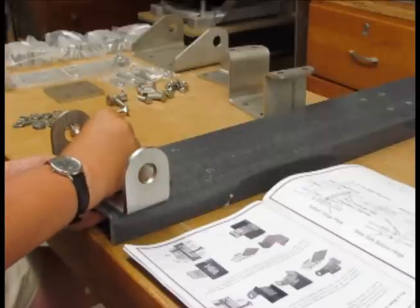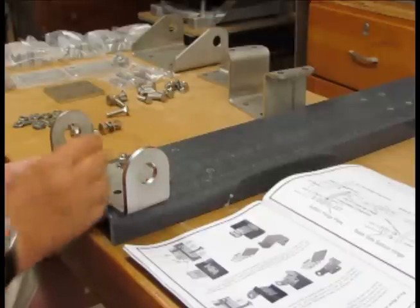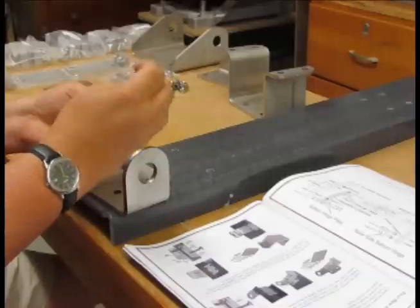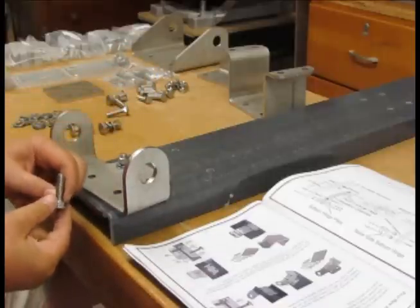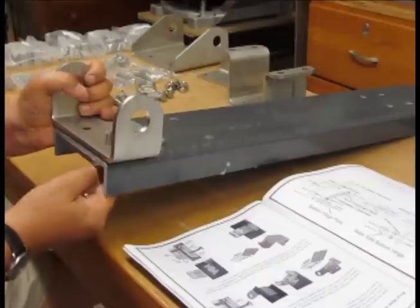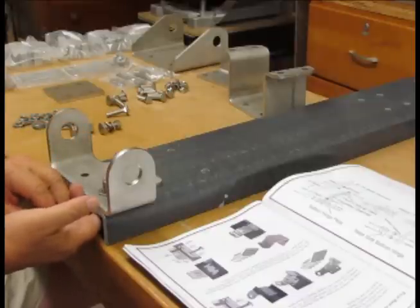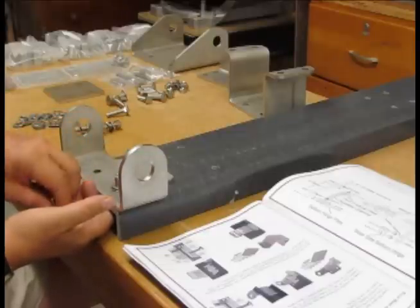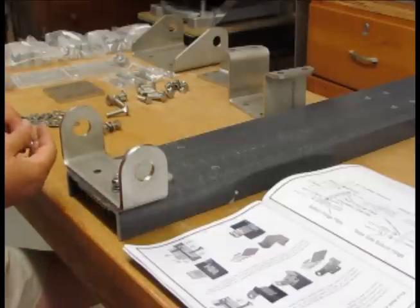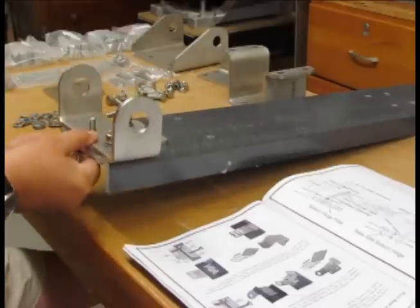You put a flat washer, a split ring lock washer, and then thread the nut on top. Here's another one — a 3/8 inch carriage bolt. We'll lift that up, push it through the plate, drop in a flat washer, a split washer, and a nut, and kind of tighten that down. We're going to do that several more times and get this bottom plate nicely installed.